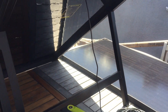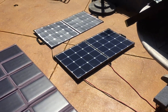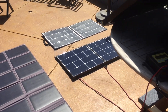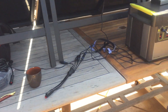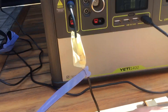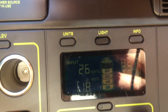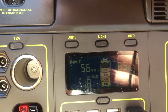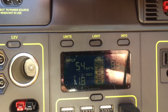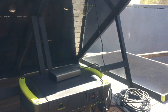So the Goal Zero and the Renogy are the best performers in the MPPT charge controller — 63 watts and 66 watts respectively. Now we're going to switch to the PWM charge controller just to see the difference. The Goal Zero was 63 watts in MPPT, and in the PWM we're getting 54 to 56 watts.